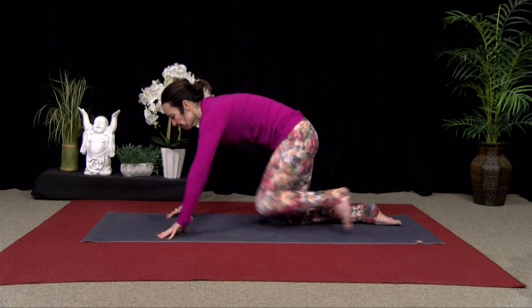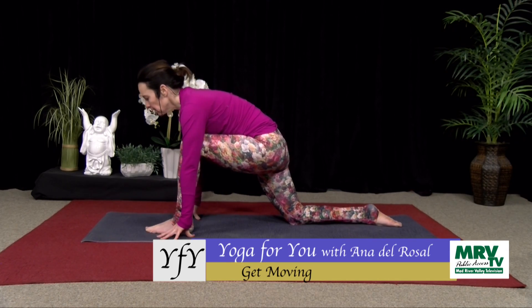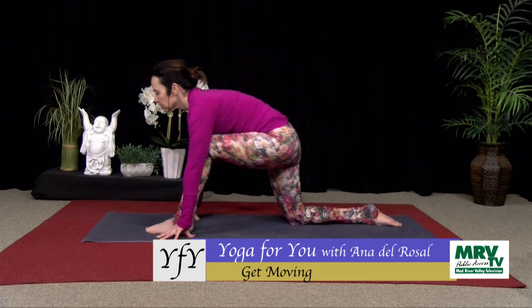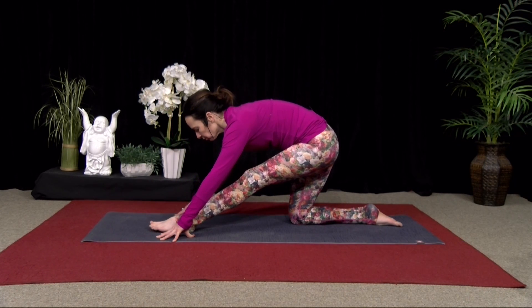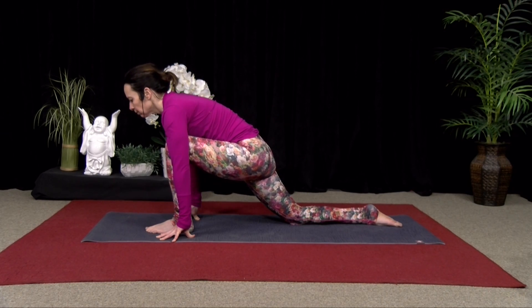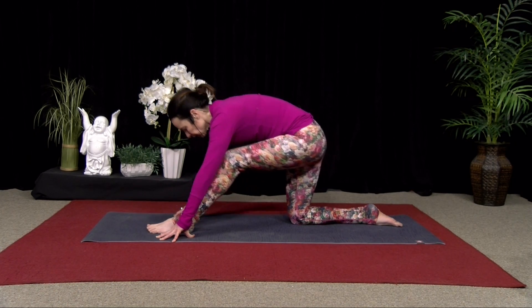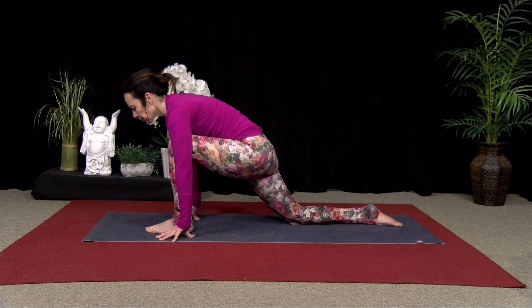Let's do the left side. Step that left foot forward. Hands on the floor — you can come up onto your fingertips or blocks if you need them. Inhale, lift your heart. Exhale, straighten that front leg. Inhale, lift. Exhale, back. Three more like this — inhaling — just warming up the legs. Exhaling.